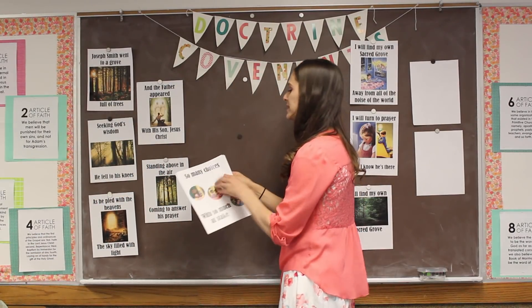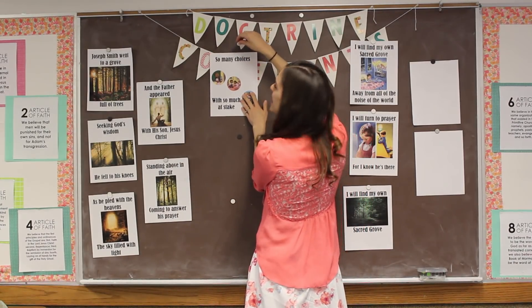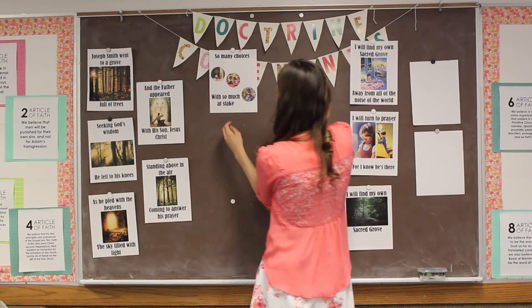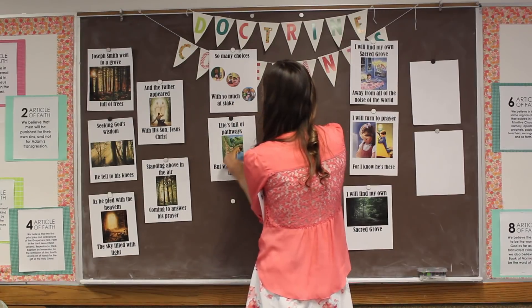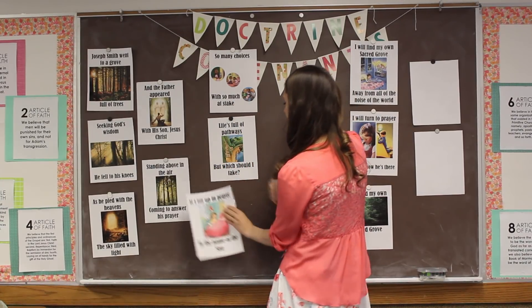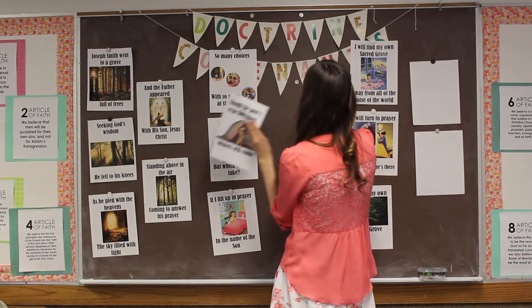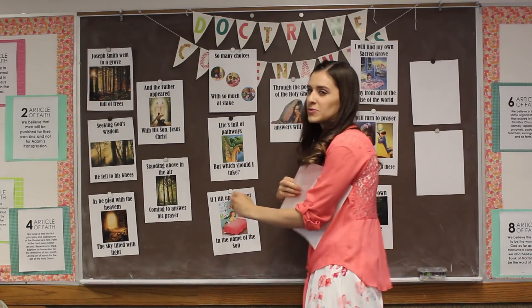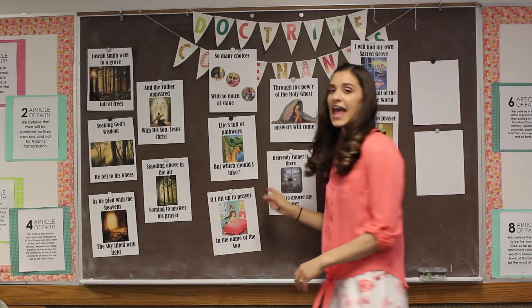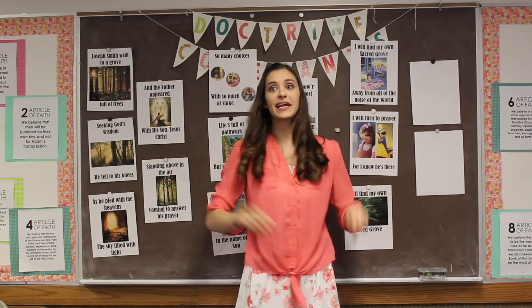Here's the second verse: 'So many choices with so much at stake. Lives full of pathways, but which should I take? If I lift up in prayer in the name of the Son, through the power of the Holy Ghost, answers will come.' Heavenly Father is ready to answer our prayer. Then we go to the chorus again.